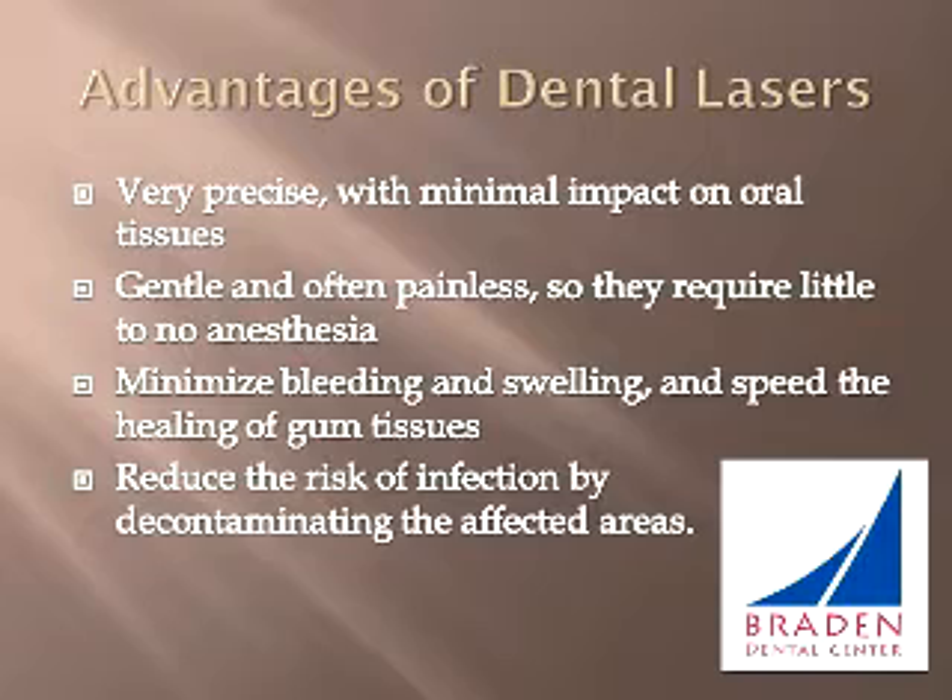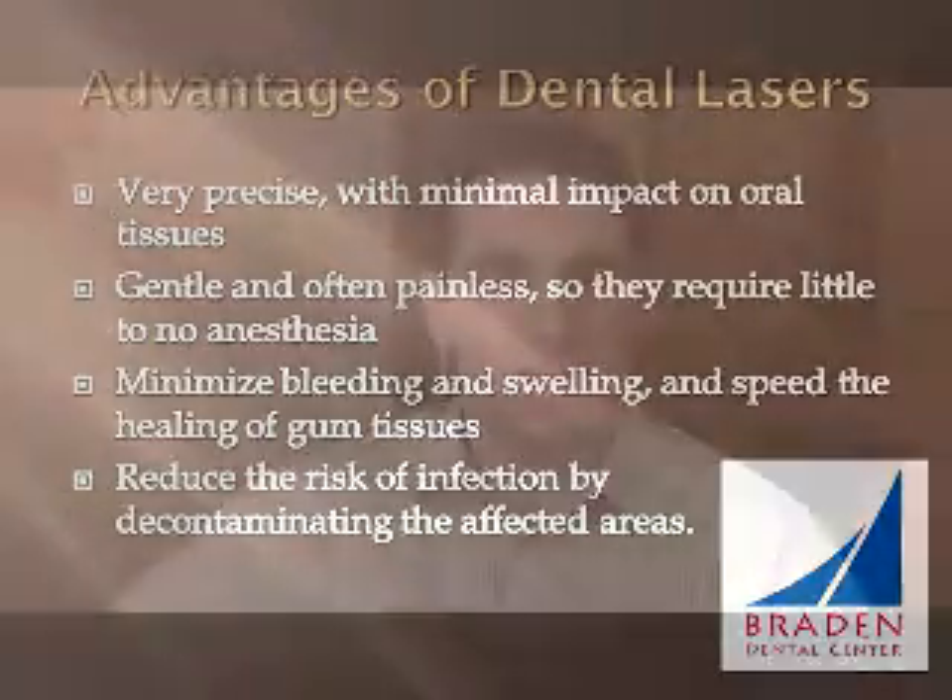In addition, the WaterLaze can minimize bleeding and swelling and speed the healing of gum tissues. The risk of infection is also reduced as the laser decontaminates the affected areas. The WaterLaze is a versatile tool that allows for more comfortable and efficient dental treatment.